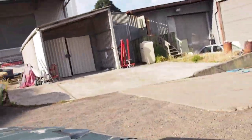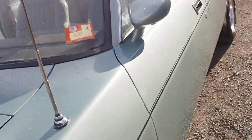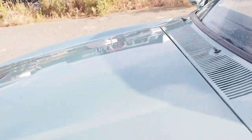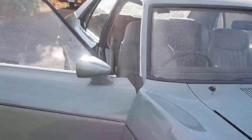So there you go — 1977 Ford XC Fairmont GXL. Thanks for watching.